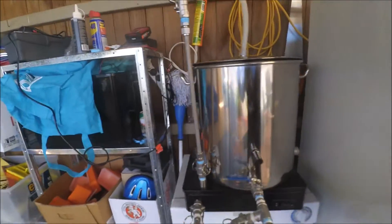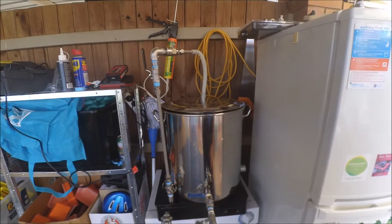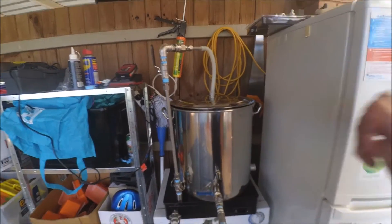Handles need to go on the sides here and here, so I can move it around.